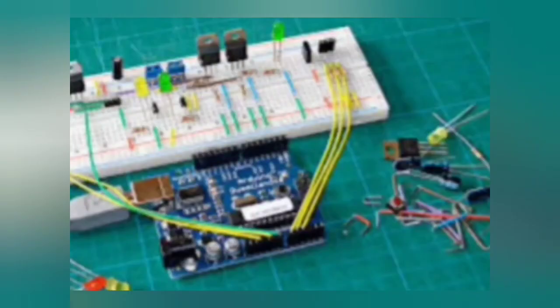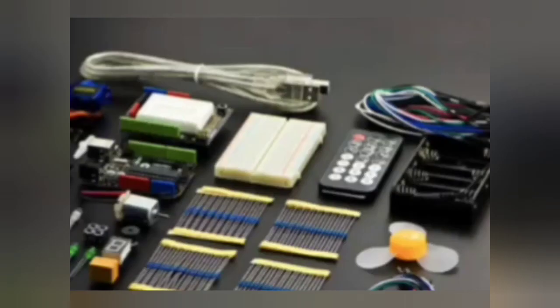To do some projects you will need a USB cable, breadboard, LEDs, resistors, push buttons, a servo motor, and some other devices. So the best way to get started with Arduino is to purchase a starter kit.